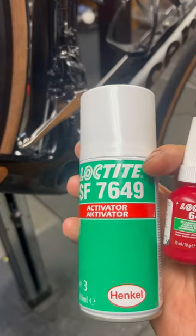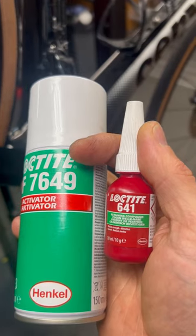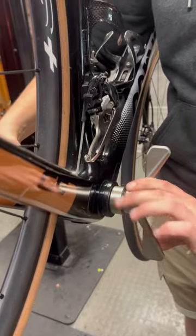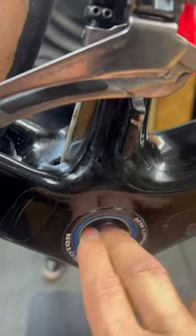We're using 7649 activator and medium strength 641 retaining compound. Perfect. All done — nice smooth running bearings. Good work.